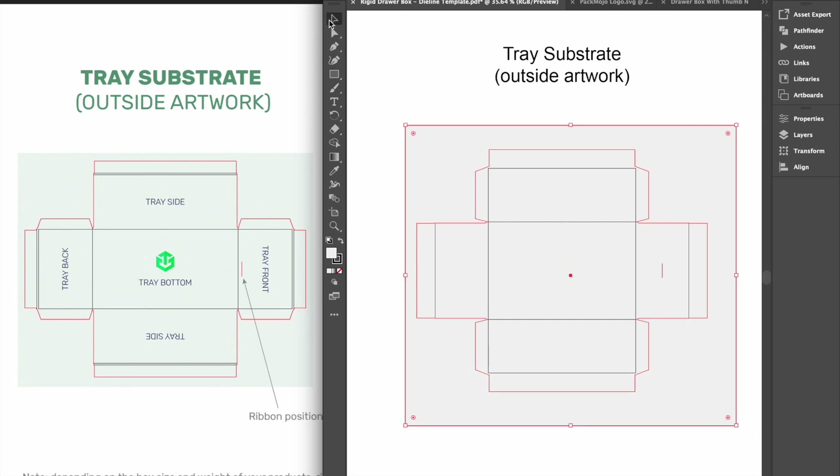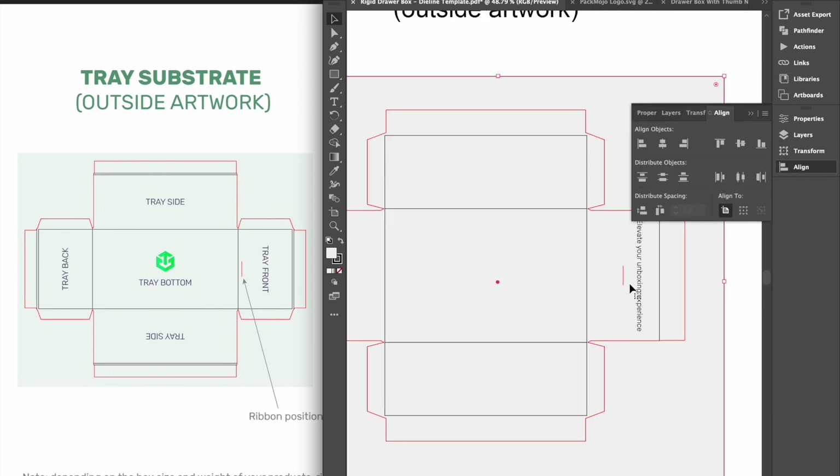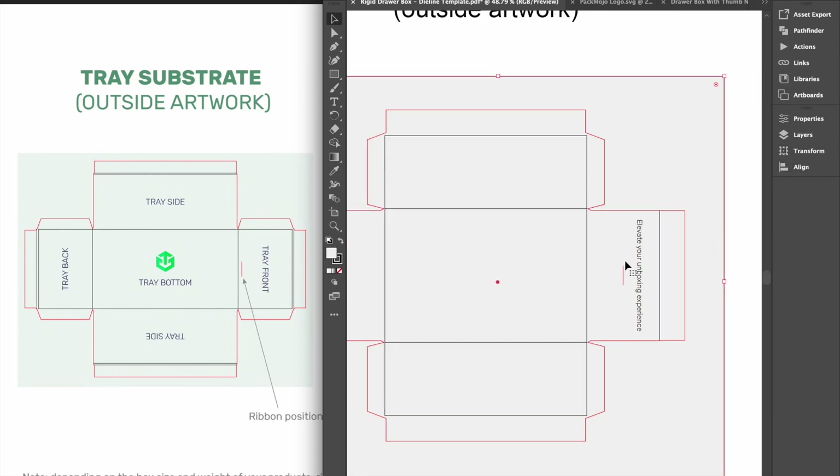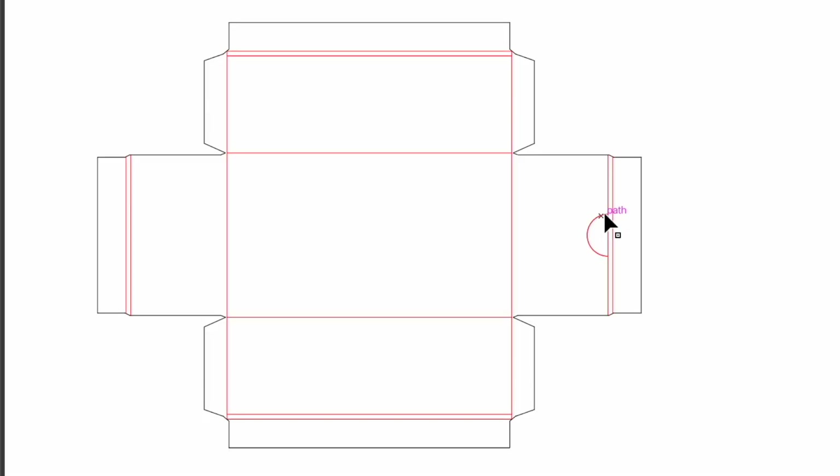For the exterior front wall of the base tray, your designs should be rotated 90 degrees anti-clockwise. For rigid drawer boxes with ribbons, the position of the ribbon is indicated with a line and depends on the size and weight of your box and its intended contents. For heavier boxes or products, the ribbon will have to be closer to the bottom of the box to maintain the integrity of the box. For rigid drawer boxes with thumb notches, the thumb notch will be indicated by a small semi-circle. Make sure no important artwork is over the semi-circle as it will be cut out.